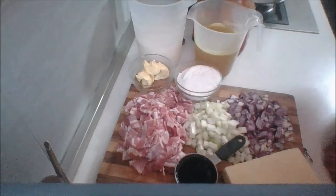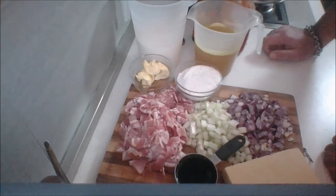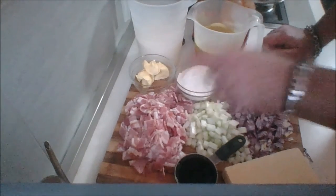That's everything — that's all you need. So first step is I'm going to start browning my bacon in my pot and I'll be back and show you what I do next.